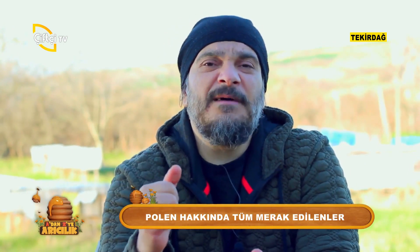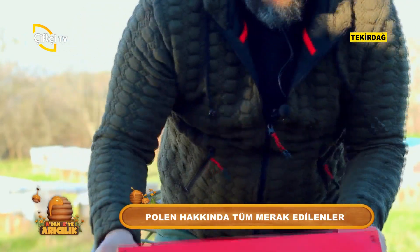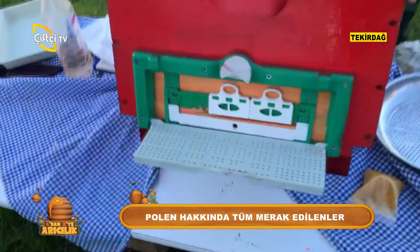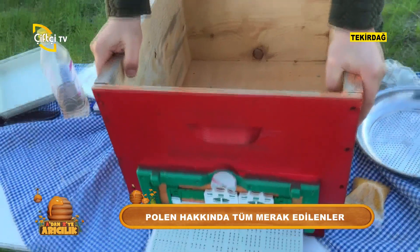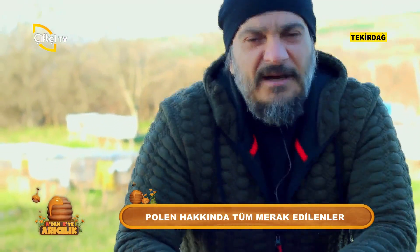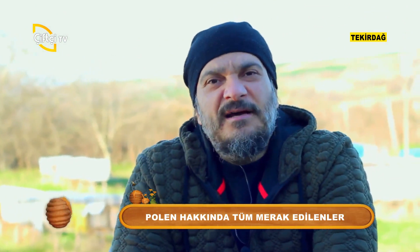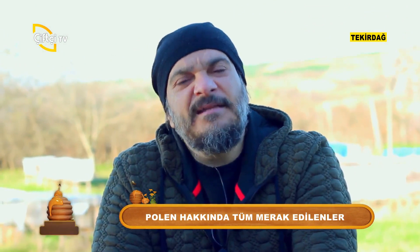Belli bir zaman sonra vicdanım 'dur' diyor ve hemen bu bölümü aşağıya indiriyorum; arıların tekrar kendi poleni sağlayabilecekleri girişi açıyorum. Kuralımız neydi? Arılarda 3 görüyorsak 1 almaktı. Değerli arkadaşlar, buna özen virirsek bereketimiz de her zaman artacaktır.